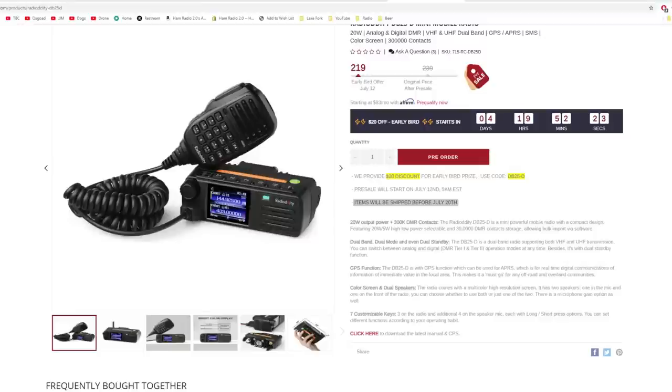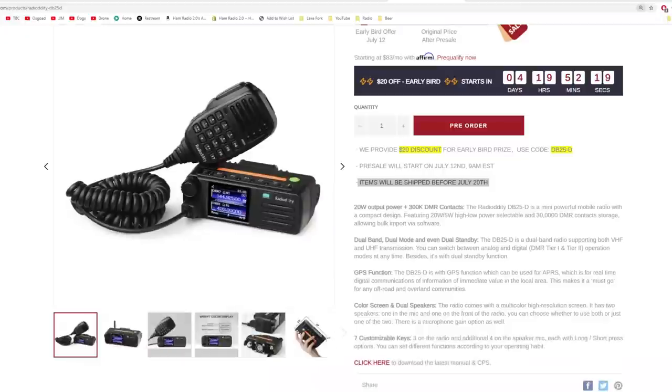Some key features of the actual radio itself: 20-watt output power and 300,000 DMR contacts. The previous models from other manufacturers only held 200,000 contacts, so that's one of the things they have upgraded. They've got 20 watts out on high and 5 watts out on low, selectable. 30,000 DMR contacts storage — that means talk groups. This is 300,000, actually — that's probably a typo. It should be 300,000 DMR contact storage, so I'll email them about that.